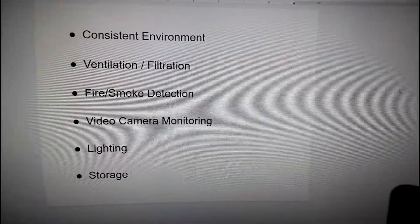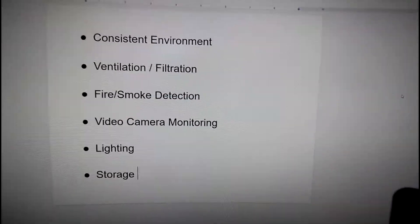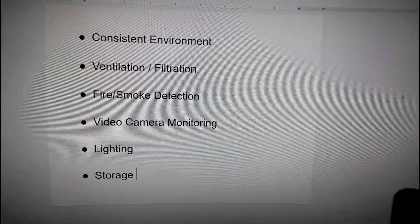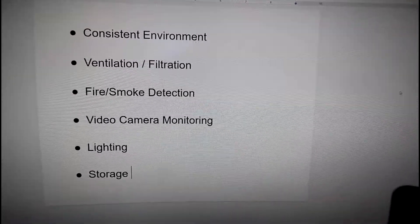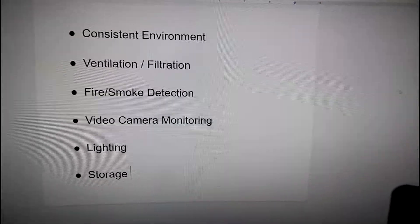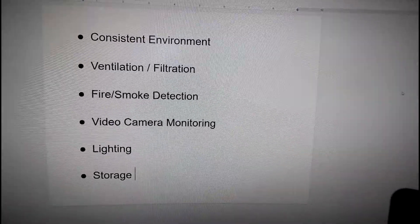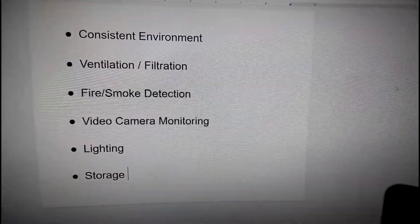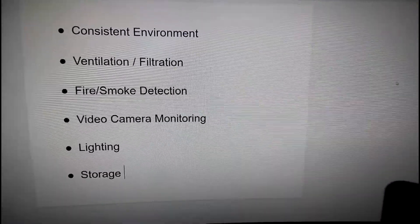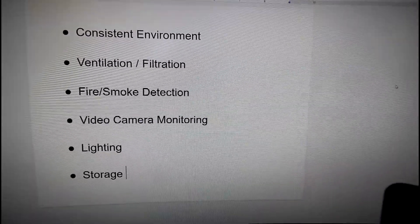Then there's lighting — you want adequate lighting in your enclosure so that when you're tuning your printer, setting up a print, checking bed leveling, and making sure your first layer is going down well, you can see what you're doing. And the last point is storage. You have a lot of stuff that goes along with 3D printers: tools to help you tune and work on the printer, and of course all your filament material.